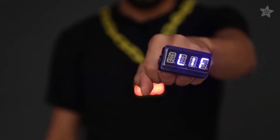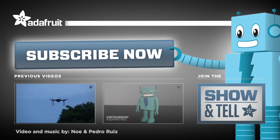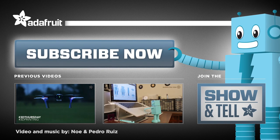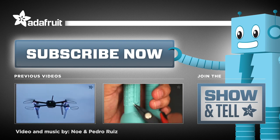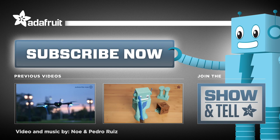So get down on some DIY and make this fabulous 3D printed project. Thanks so much for watching and don't forget to like, share, and subscribe for more 3D printed projects from Adafruit. We'll see you next time.